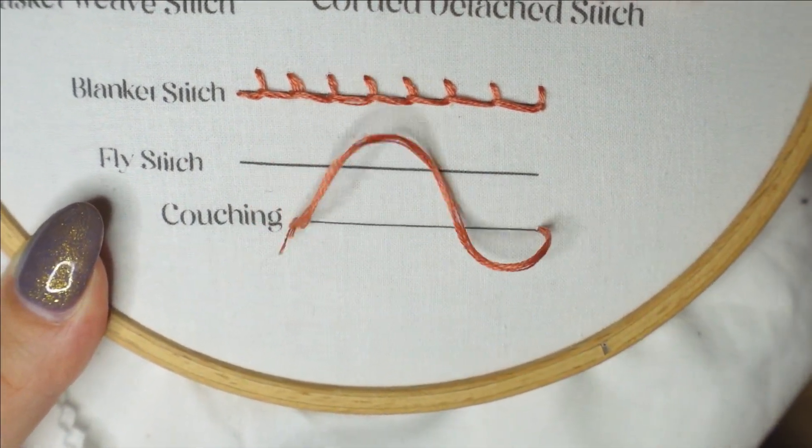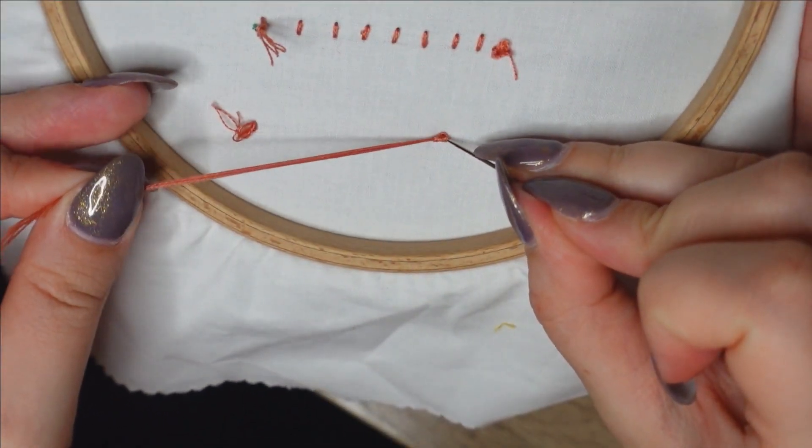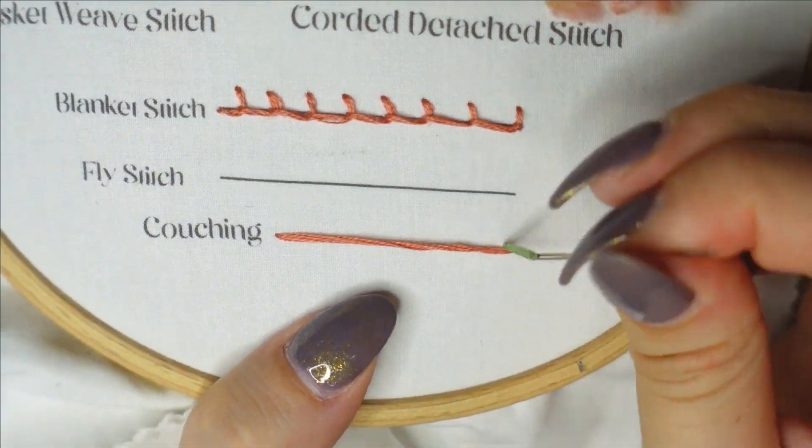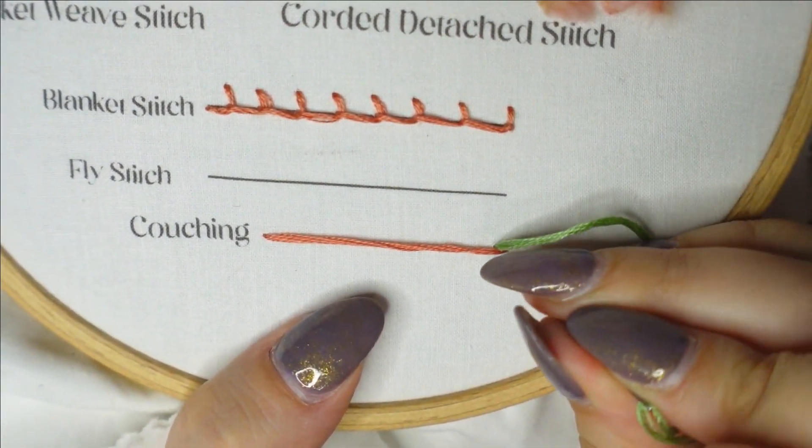I'm just going to begin by creating a long straight stitch on this line here, and you can use any number of threads. I'm going to use two different colors so you can see things a little bit easier on your end.